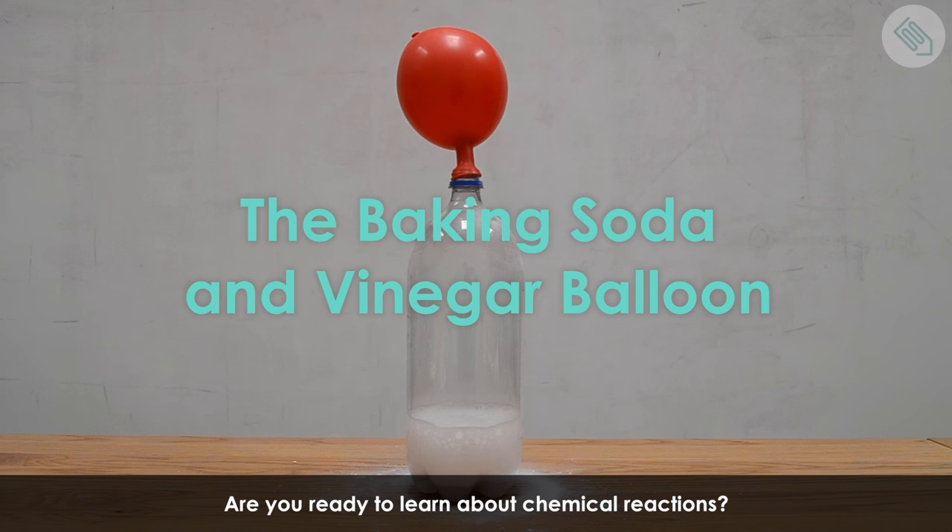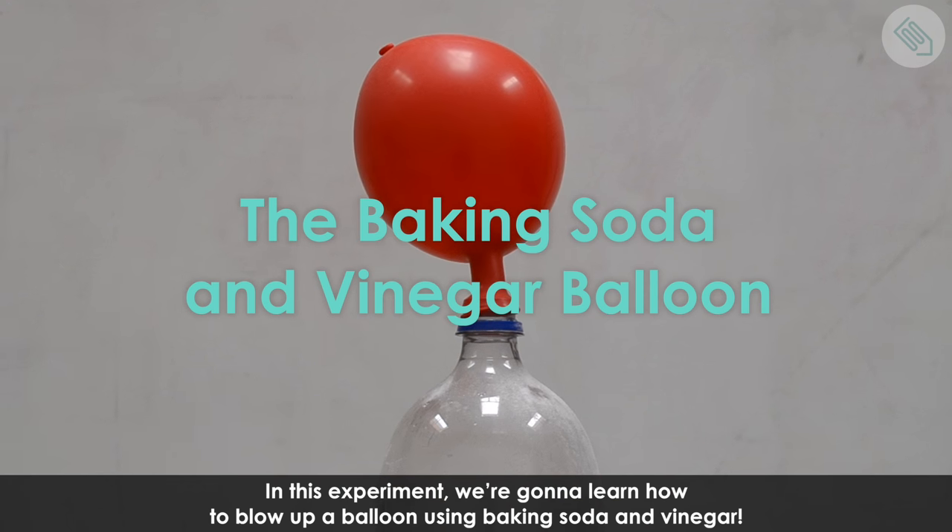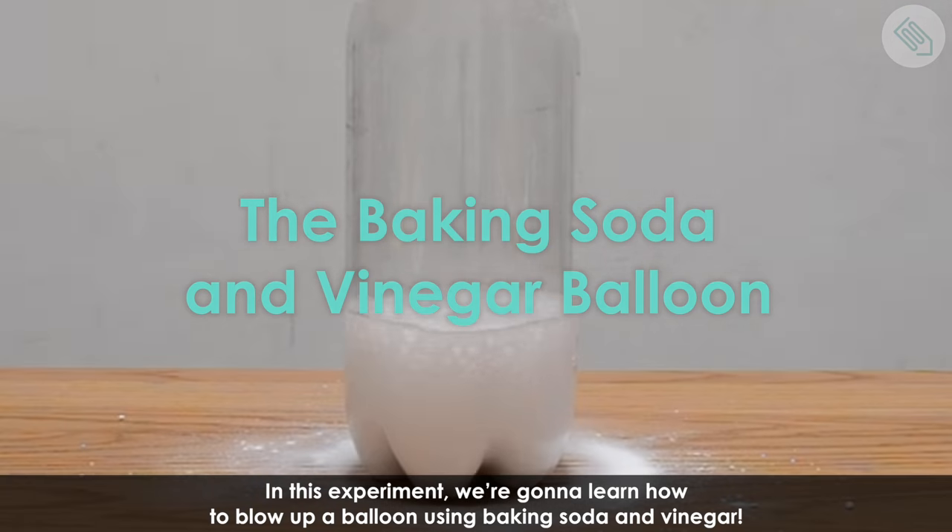Are you ready to learn about chemical reactions? In this experiment we're going to learn how to blow up a balloon using baking soda and vinegar.